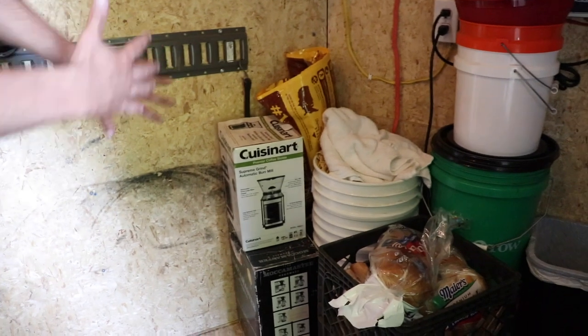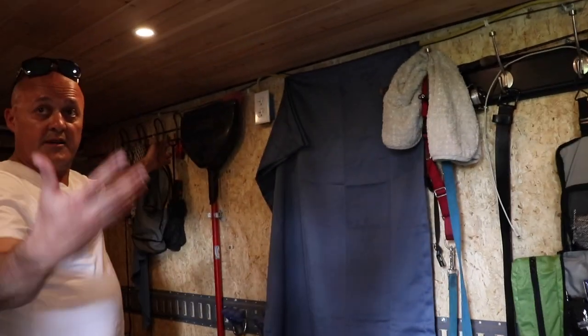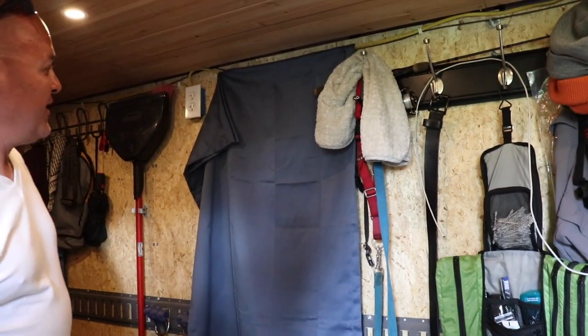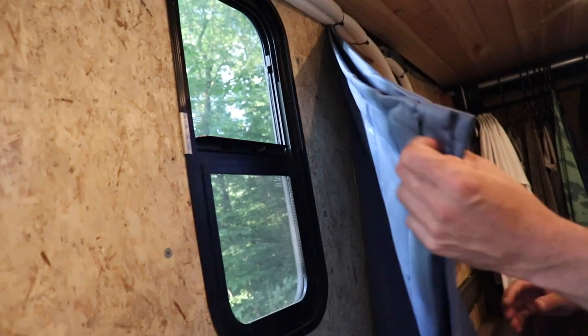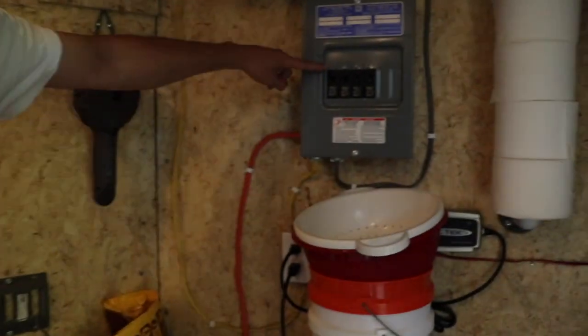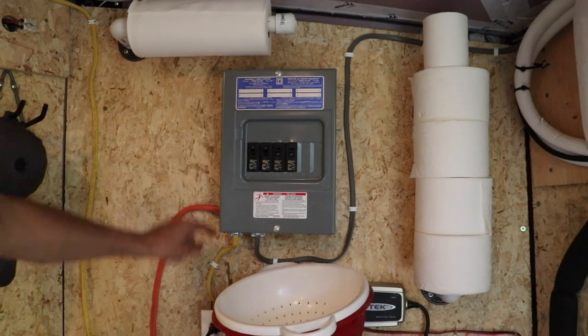All this extra stuff is here because I'm relocating, so just ignore that. I paid about eight bucks for some blackout material — it gets pitch black in here and I can still open and close it. Nothing too fancy. Here's my power input, and this breaker feeds just these four outlets. I have them positioned like this because I was going to finish the wiring and might move them up — but four outlets is all I need.